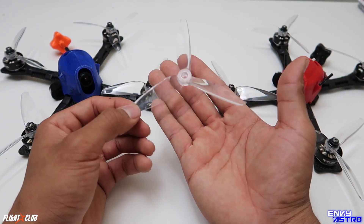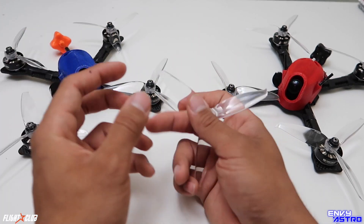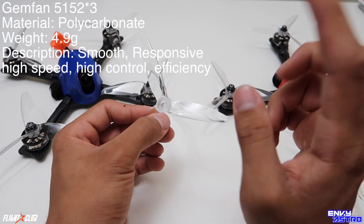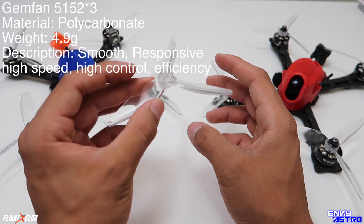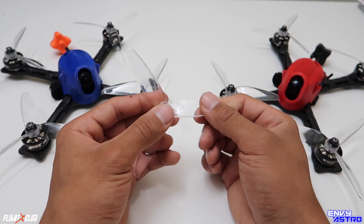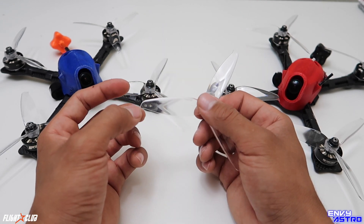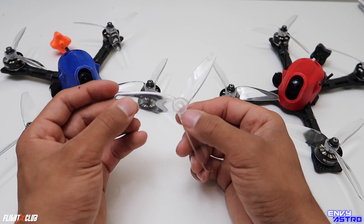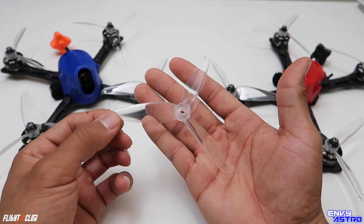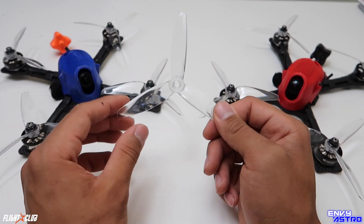It is actually a fairly heavy prop — I believe it's at about 4.9 to 5 grams; I'll pull up the info on screen. Being such a heavy prop, you'd expect it to be less efficient, but surprisingly I'm getting about two and a half minutes of flight time, and if I'm going about 60 to 70% throttle around a track I'll easily get three minutes. With a motor like the F40 Pro being so powerful, this prop is a great combination for that motor.